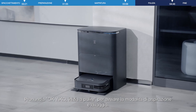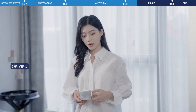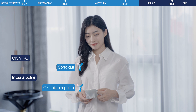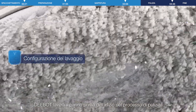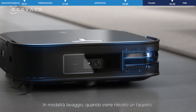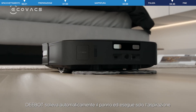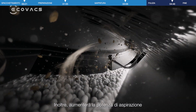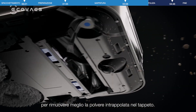Say "Okay Eco, start cleaning" to start sweeping and mopping mode. D-Bot will wash the mop before the cleaning process starts. In mopping mode, when carpet is detected ahead, D-Bot automatically lifts the mop and performs only vacuuming to prevent wetting the carpet. It will also increase the suction power to better remove dust deeply embedded in the carpet.